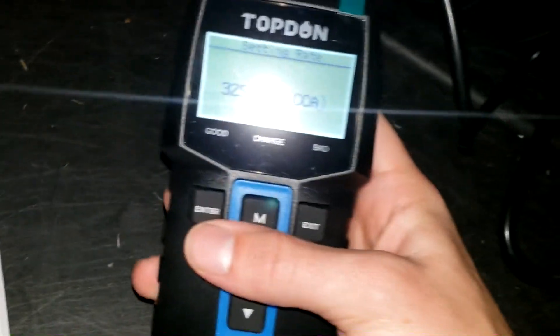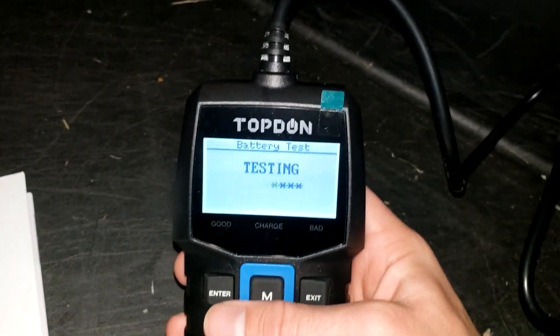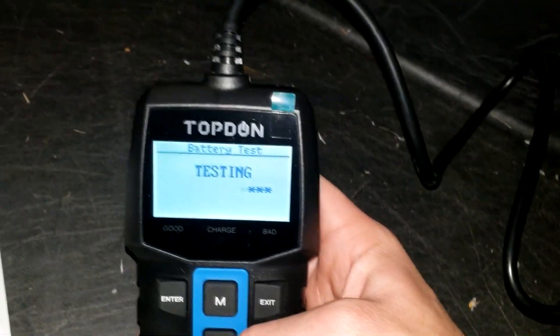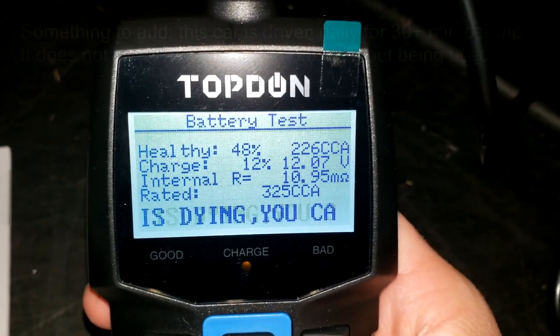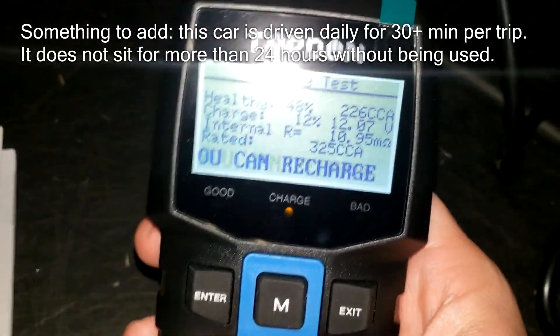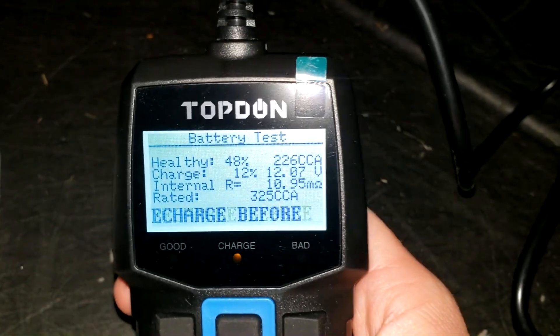I'll reference my battery, which shows 325A — and in tiny print, 325 CCA. Look at your battery to verify that's correct, then hit enter and it will test your battery. If you hit enter and see 'check connections,' adjust your leads. From there, it runs the test.